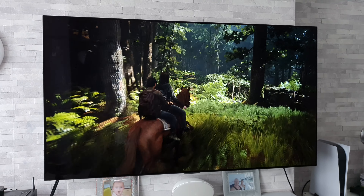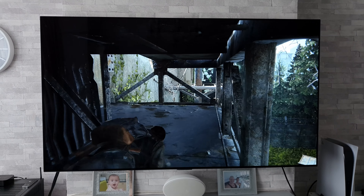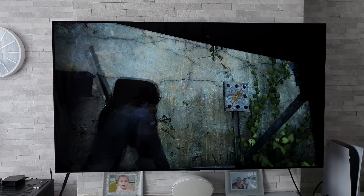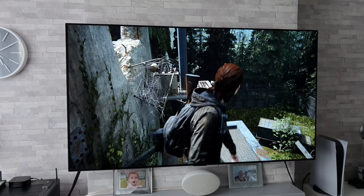I just want to say a really big thanks to the guys at box.co.uk who were kind enough to send over this LG G1 to make these videos. And if you are looking to purchase a new TV, then please go and check out their link in the description where you'll find all the latest prices for TVs like this. Please go check them out. I'm just going to say it one more time — this looks absolutely gorgeous.